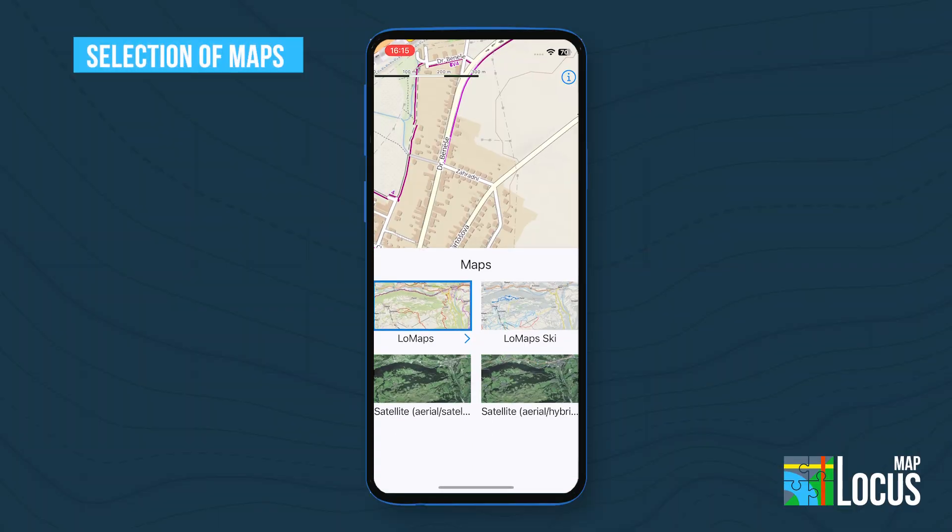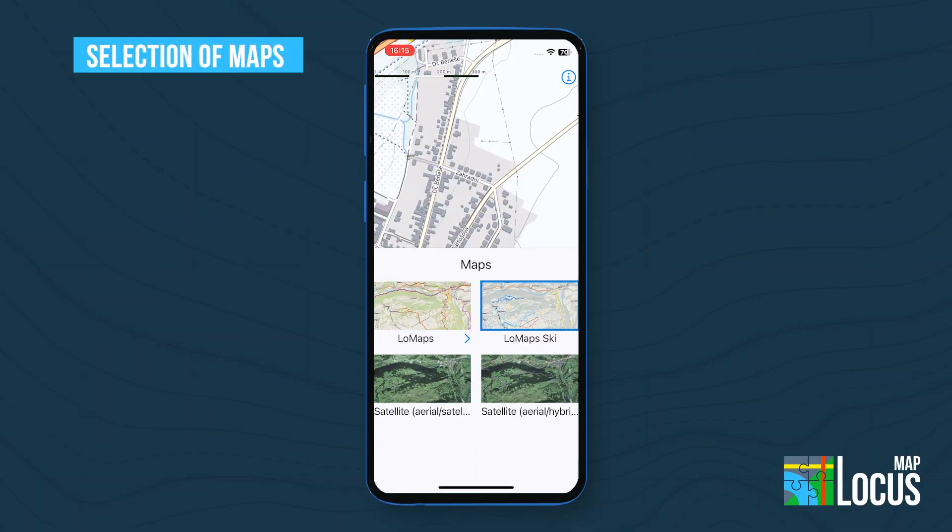On the map screen, the map selection offers low maps, low map ski for winter sports, or satellite maps.